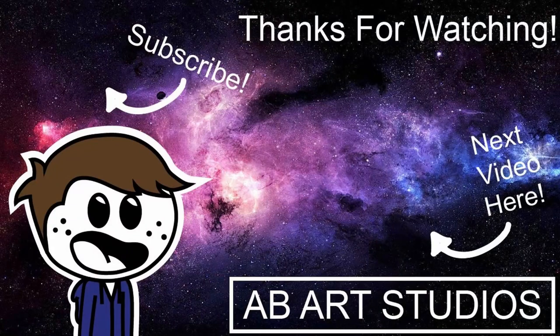I hope you enjoy — I really liked making this. Leave a like so I can make more in the future, subscribe, leave a comment if you enjoyed, and I'll see you in the next one.